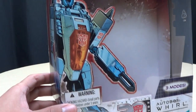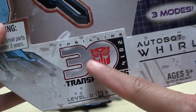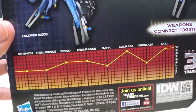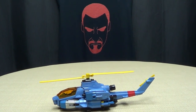So here it is - you have a very cool picture of Whirl hanging out there, looking very cool. He has three modes! It's Thrilling 30, he's an Autobot. On the back you have your obligatory product shots, your tech specs, and your bio right there if you want to read it. And that's basically it for the packaging.